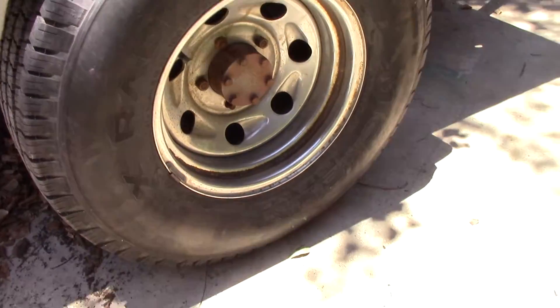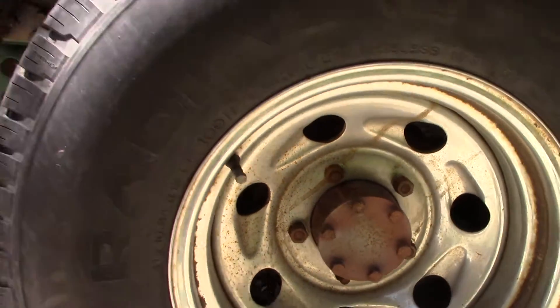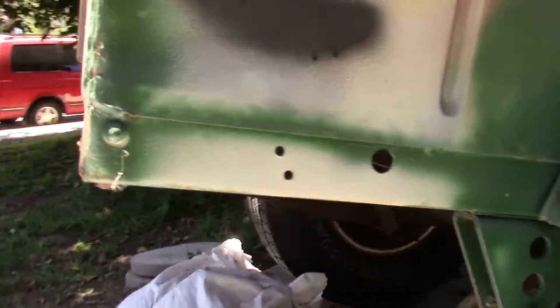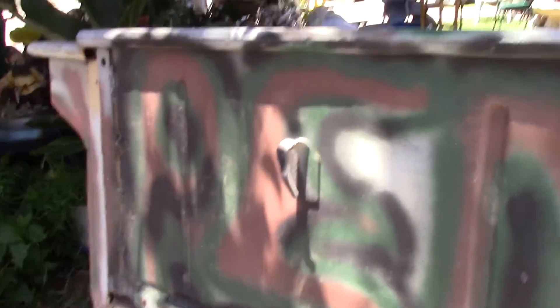Tires both hold air. Five lug tires and that's a six lug axle. The sliding gate slides up and down.